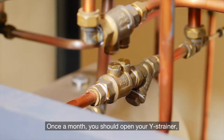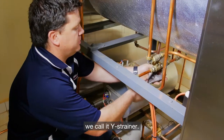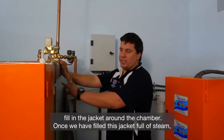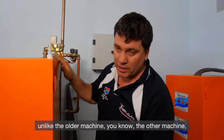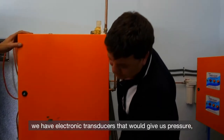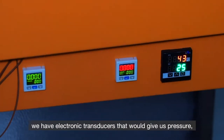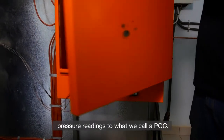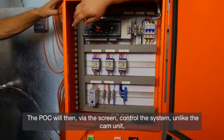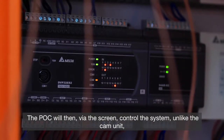Once a month, you should open your Y strainer — we call it a Y strainer. Once we have filled the jacket full of steam, unlike the older machine, we have electronic transducers that give us pressure readings to what we call a PLC. The PLC will then, via the screen, control the system.